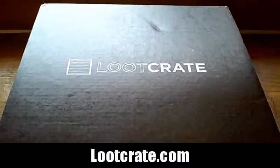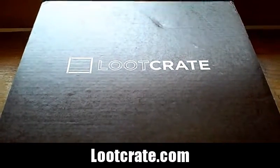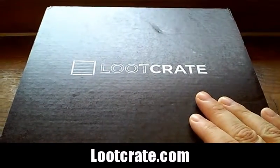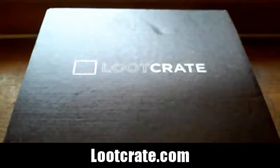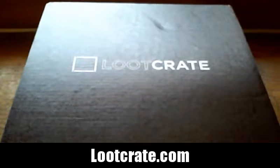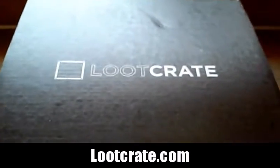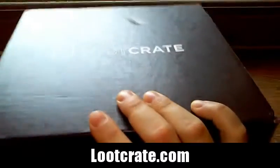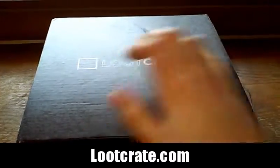Hey, how's it going everybody, welcome to another Loot Crate unboxing for the month of June 2016. The theme for this box is dystopia — post-apocalyptic stuff. It's really cool, a lot to do with the future and everything like that. The box is a nice decent size and a little bit heavy, so never know what's going to be inside.